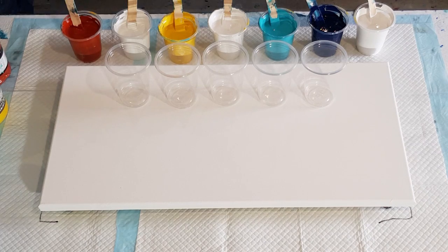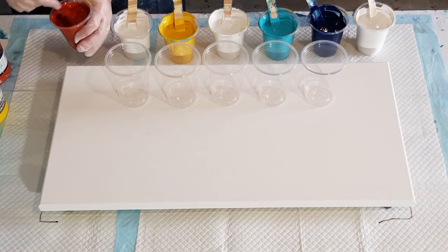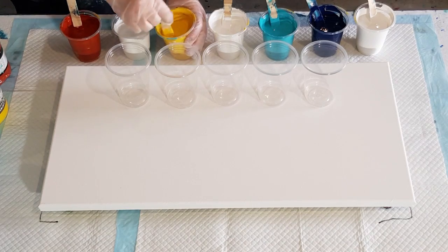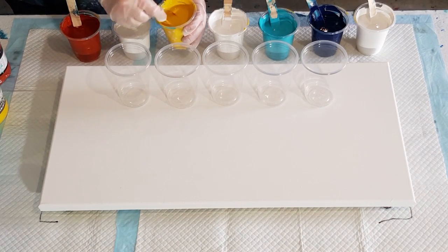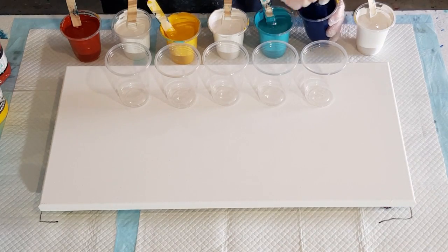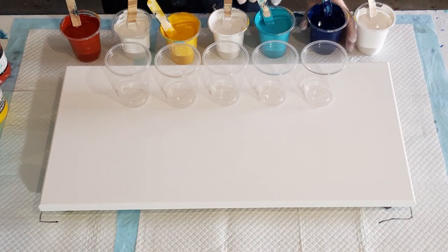That's two ounces of pouring medium and two ounces of paint. In saying that, the white is thick, so it's got 60 grams of pouring medium but only 50 grams of paint. This red oxide is really thin, so it's got 60 grams of pouring medium and an extra 10 grams of paint just to thicken it up. The others are all equal amounts. When you're tipping your paints out, if one feels a bit thick or thin, just adjust accordingly — add more paint if it's thin, or more pouring medium if your paint's really thick. Don't just go one-to-one; you have to think about what's going to make them all the same consistency.